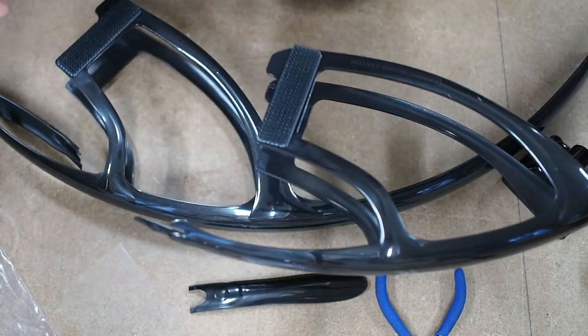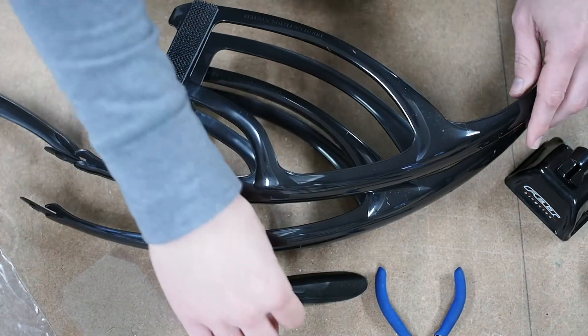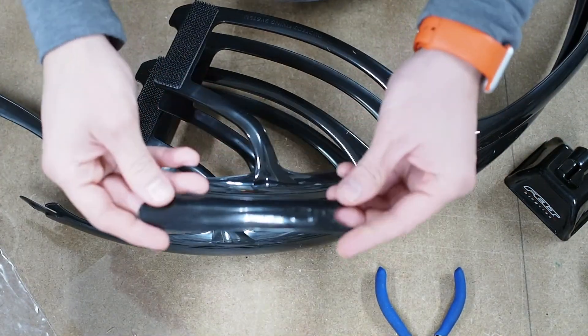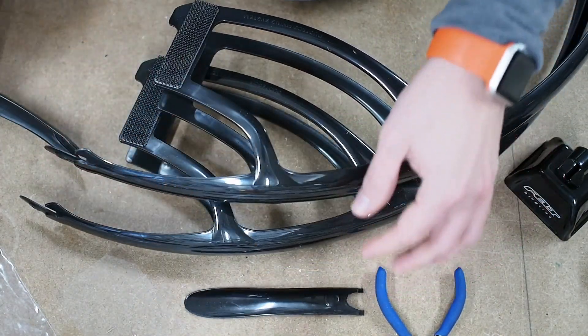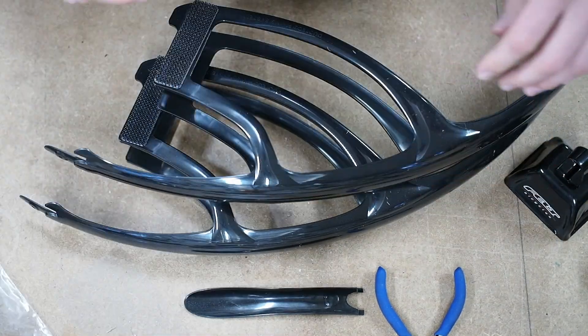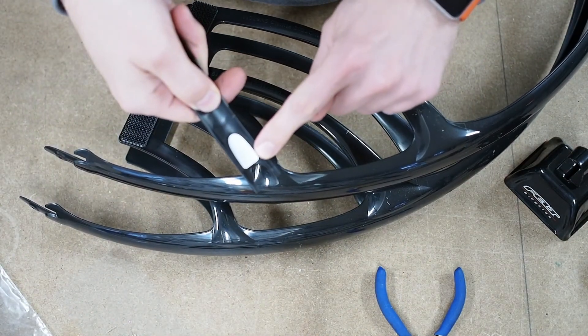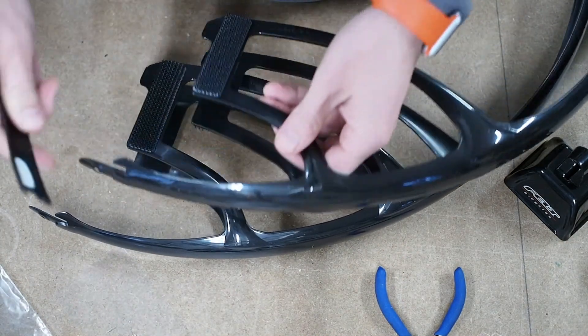In the package come two fenders. They're the same. To the front one, you add this little duck bill, and to the rear, you add this extension, I guess. Looking at the instructions, the first step is to remove this backer and stick it on.